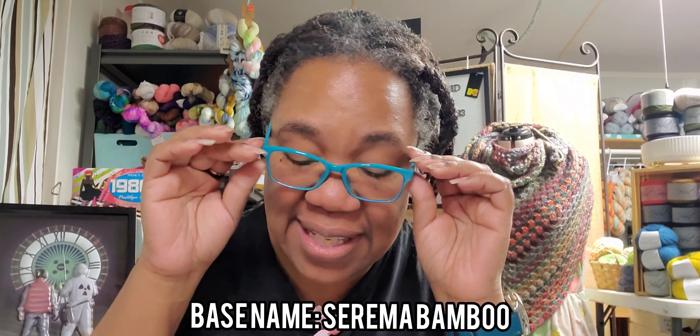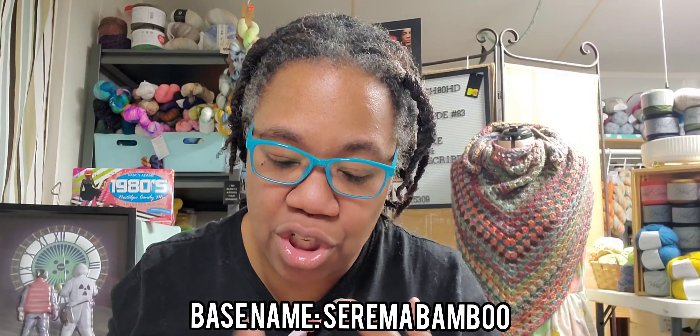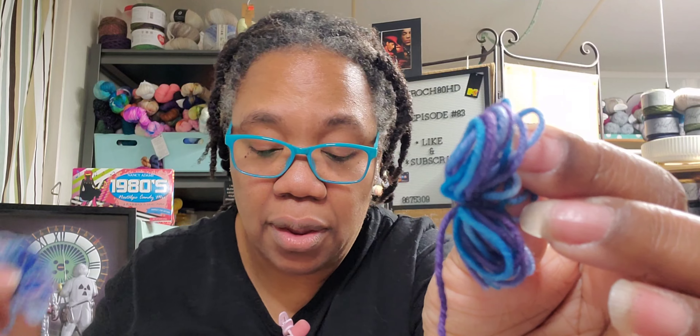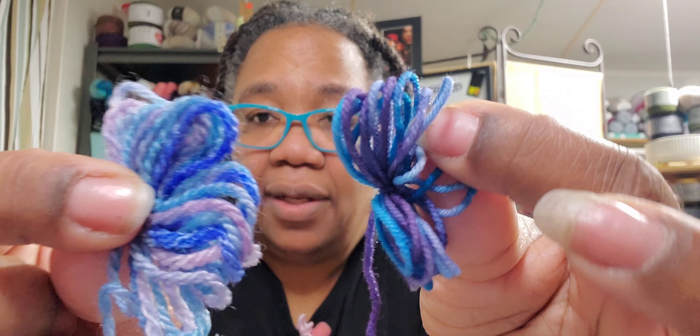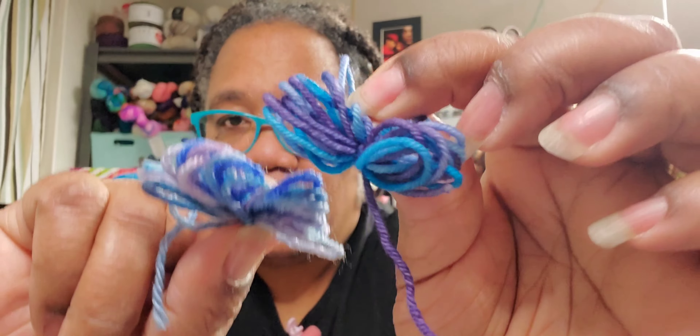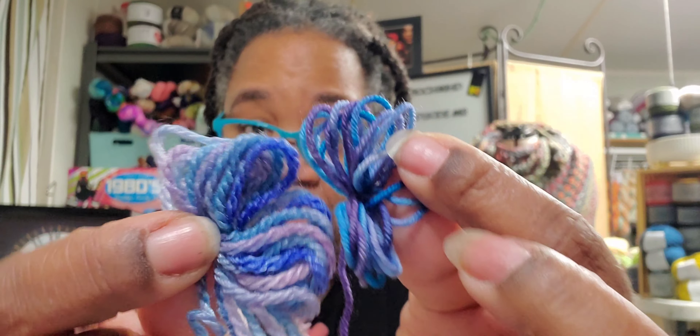Our next one is Serama Bamboo. This is a 60/30/10 Superwash Merino Bamboo Nylon. This is also 434 yards or 115 grams, so this is fingering weight also. This is the 80/20, and this is the 60/30/10. Same color, but look how differently the dye takes — so these are both fingering weight, so I can use them together.